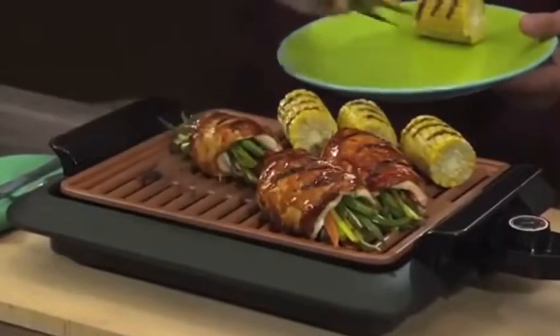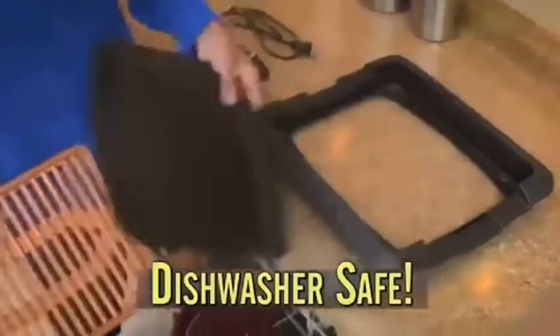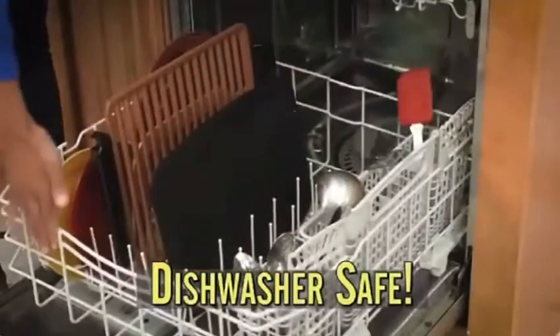And look, even make barbecued chicken, and the sticky sauce wipes off in seconds. Clean up is always easy because it's dishwasher safe.